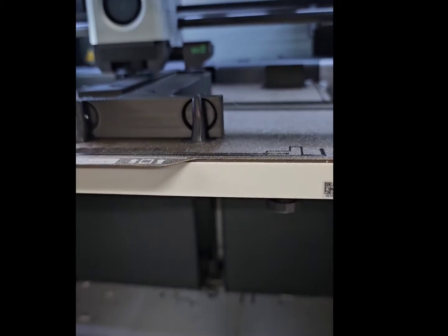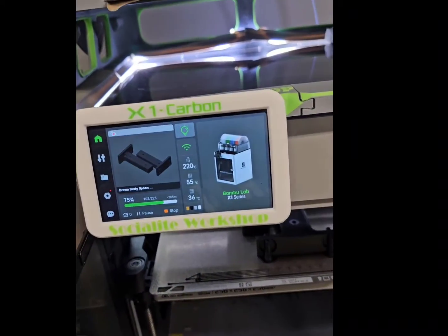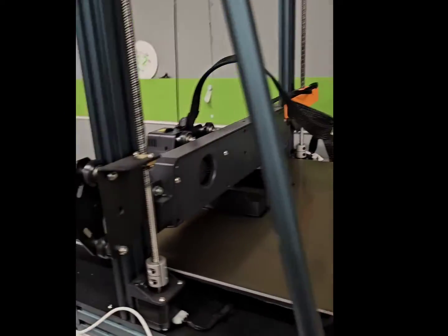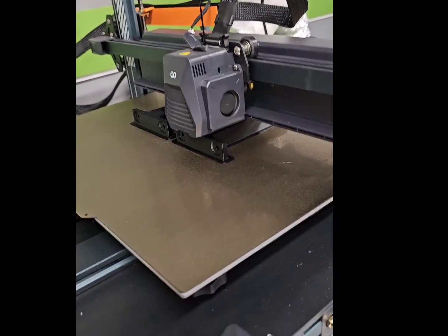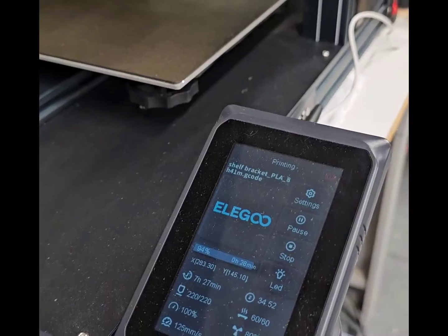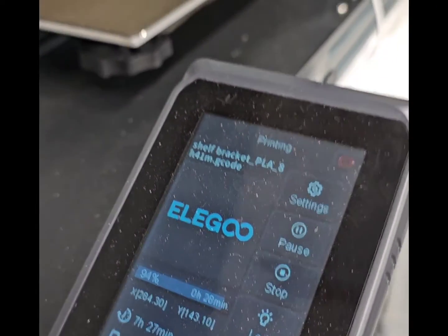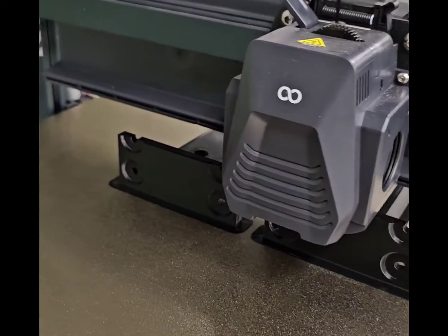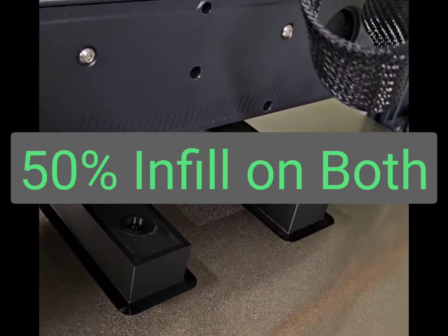At 50% infill, I really need to build a little shelf bracket. It's a little hefty. Update: 7 hours and 27 minutes in, 28 minutes to go on the Elgoo. The Neptune Max 4 has 2 shelf brackets at 50% infill.